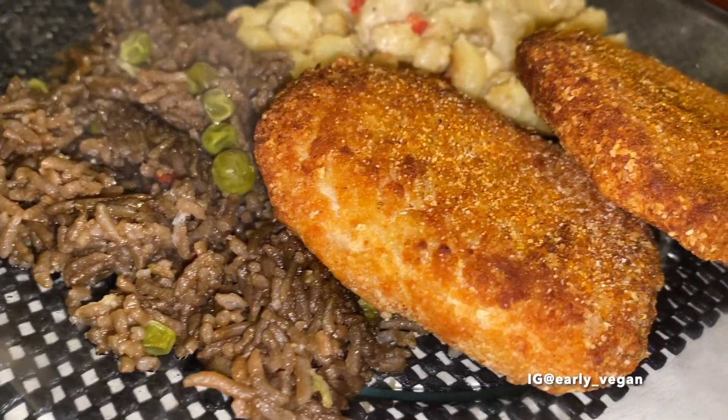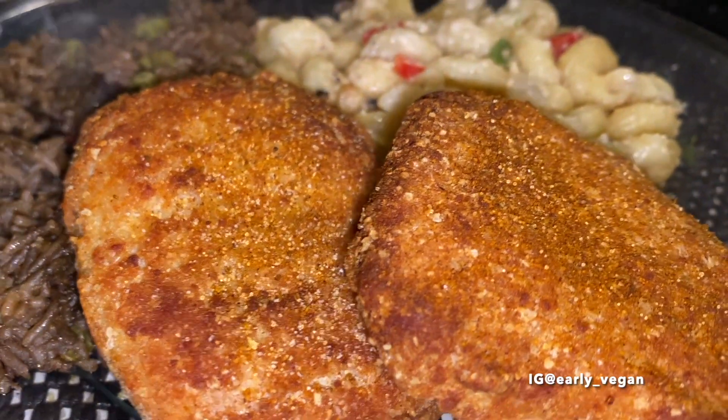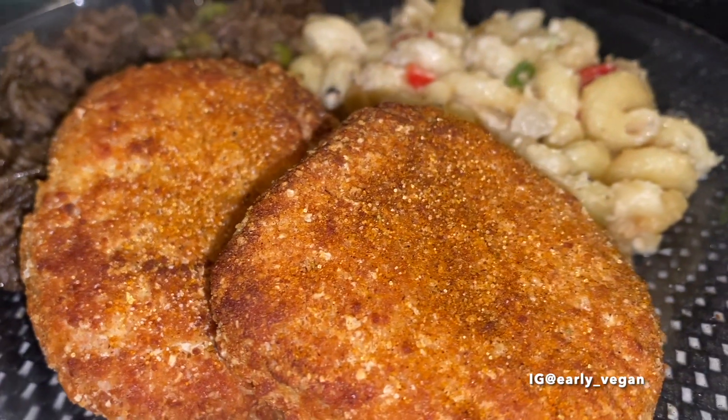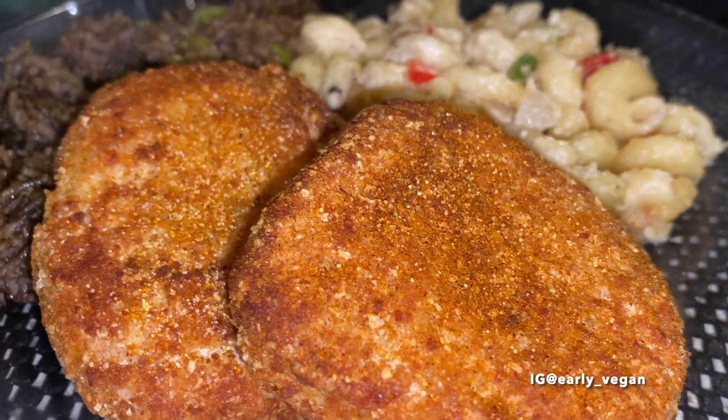So I went ahead and paired it with some vegan mac and cheese and rice. It looks amazing, but unfortunately I did not like this at all and I probably would never buy it again.